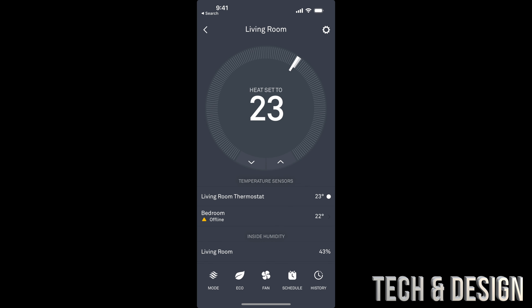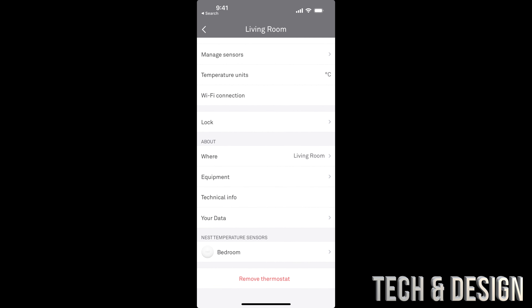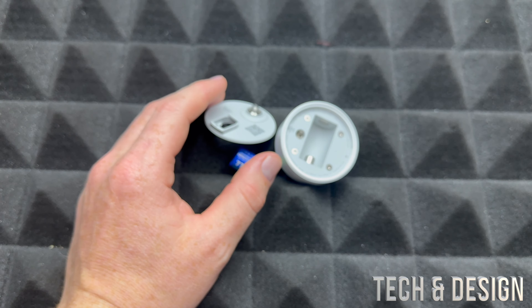We're gonna go into our settings. On the top right-hand corner of our screen we're gonna see the gear icon — just tap on it. Scroll down and you're gonna see your temperature sensor down here, which I called 'bedroom.' Tap on it and we're gonna remove this temperature sensor.